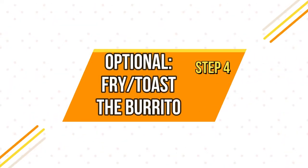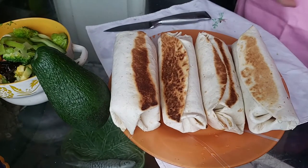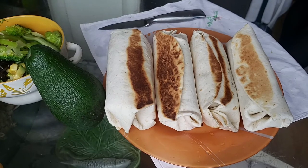Option number four is to fry or toast your burrito. I prefer to toast it because it keeps the form for a longer time and it's easier to eat.